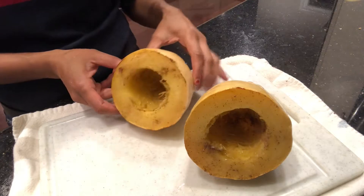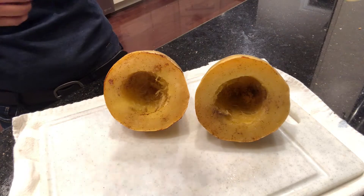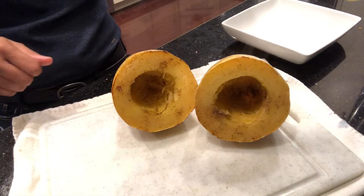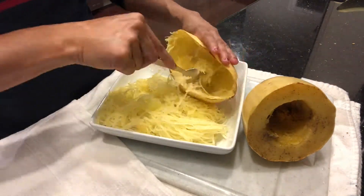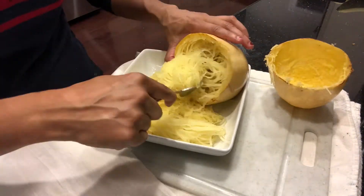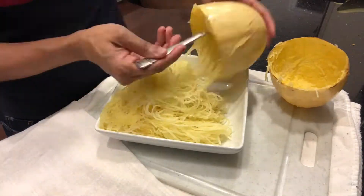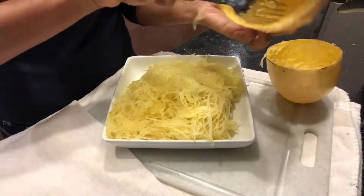I just pulled this out of the oven and this is what it looks like when it is cooked. I am getting ready to scrape it out of its shell. Some people like to keep it in the shell and just scrape it out and refill the bowl. It's really hot when you first pull it out so be careful — you can also wait for it to cool down. You can see that when I take out the noodles it looks just like spaghetti with those long strands, and this is what you want it to look like.